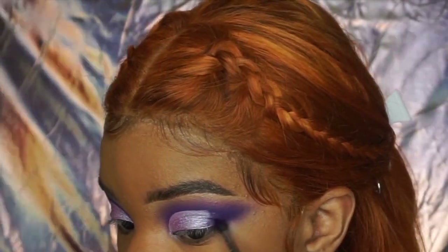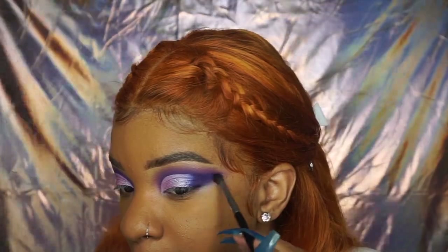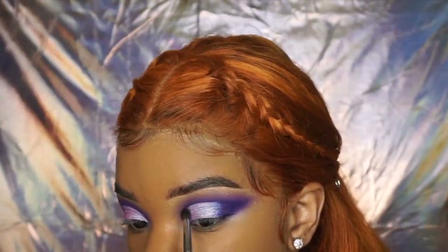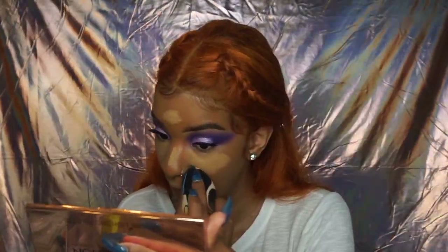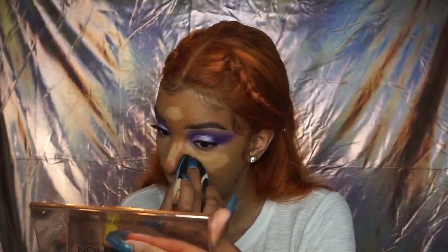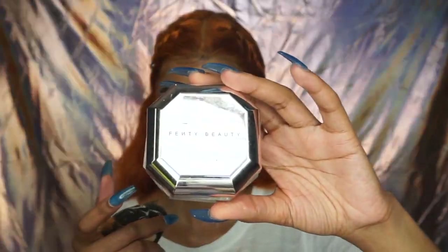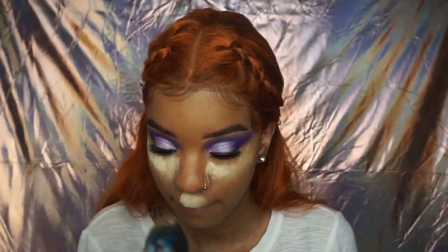Then I'm going back into that dark purple and really blowing it out, blending it in, making sure the transition between the foil shade and the dark purple shade is blended out seamlessly so you can't tell where it stops and where it starts. I also went over the line on top of my eyes to blend it out as well, just for a little more depth.